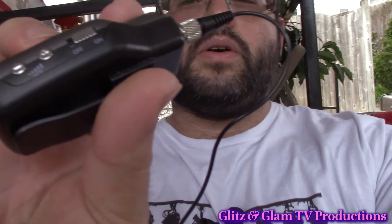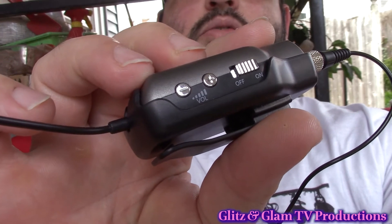Hey everybody, Jonathan here from Glitz and Glam TV Productions. I'm back again having some more fun with the Kymafun Wireless Microphone Systems. Please excuse me for yesterday because there were some glitches with the testing and it was all user error. You have to be very careful with this microphone — you have to watch the volume settings. There is a volume control on this device where you can adjust the volume, and any distortion you heard in yesterday's video was definitely my fault.